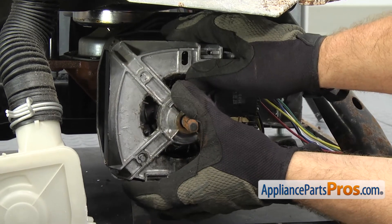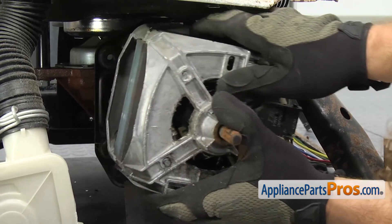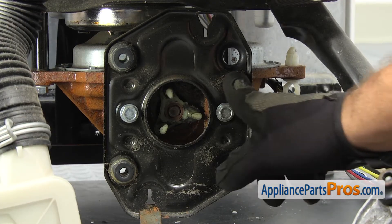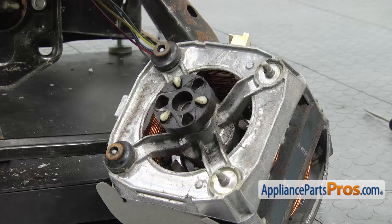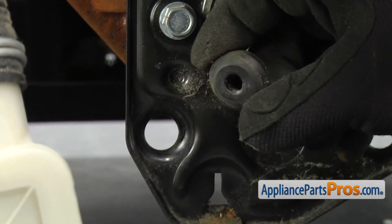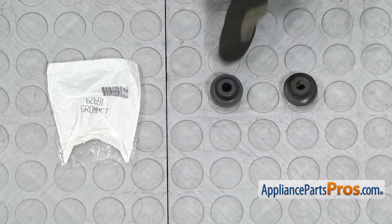We can grab the motor with both hands and lift it out. Now that we can see the mounting plate, you can see the four spots where the grommets mount. Yours may have stuck to the motor plate or they may have come out on the motor. All you have to do is pull out your bad grommet. Once you have the motor grommet out, you can pull it off the washer. Here's the old motor grommet next to the new one.